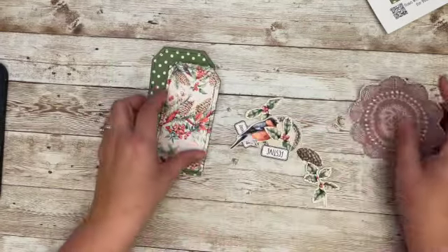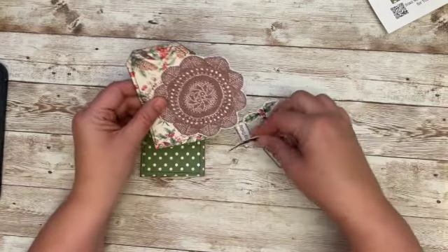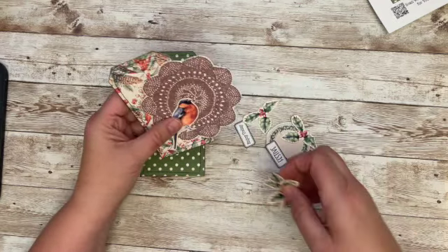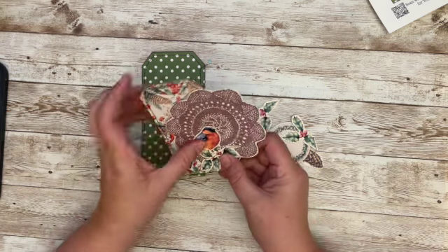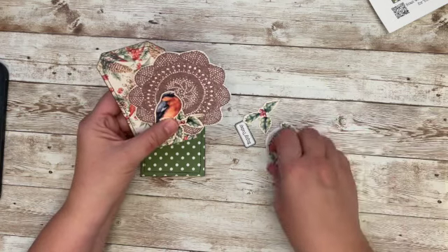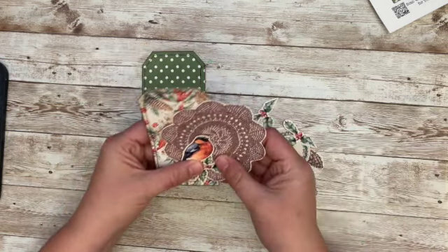So my thought for this one — I'm going to use this kind of as my base for the bird. And then this little branch. It's really holly, but I think he'll kind of hang out on there. Let's do that and then we'll go from there.